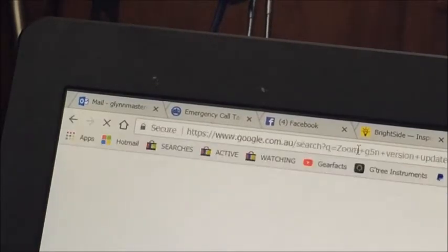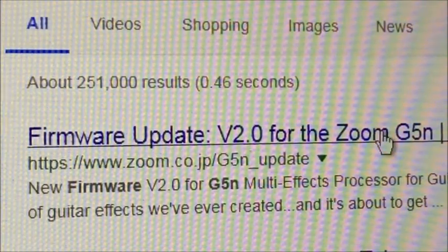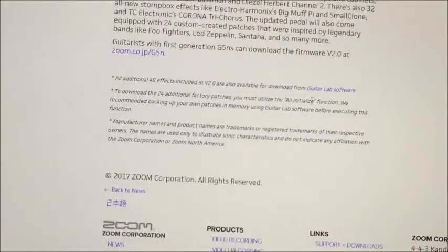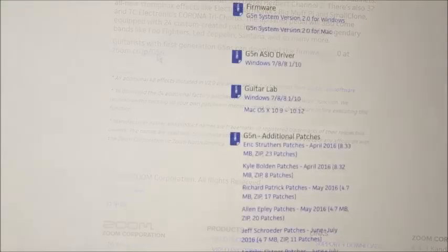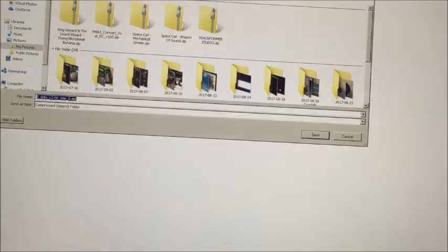And you've got to spell it right. There it is — first result — the firmware update version 2 for Zoom G5N. In this paragraph here, you'll see the link: guitarists with first-generation G5Ns can download the firmware version 2 at this link right here. And under software, you see the firmware G5N system version update, and it appears that we can save that as a zip file.